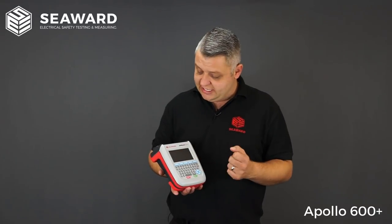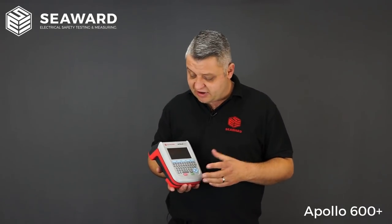It has the 250 volt insulation test, so if you are testing any sensitive IET equipment or extension leads with surge protection devices, we have the 250 volt insulation test capability. It also has the RCD test facility, so if you've got plug-in RCDs or RCD protected extension leads, you can test the trip times. Like all Apollo testers in the range, it features Seaward's own ZAP technology, which ensures consistent and reliable earth bond readings on every test.